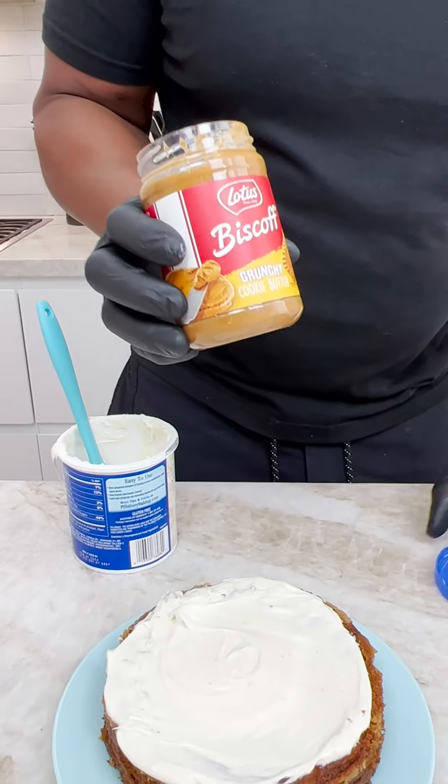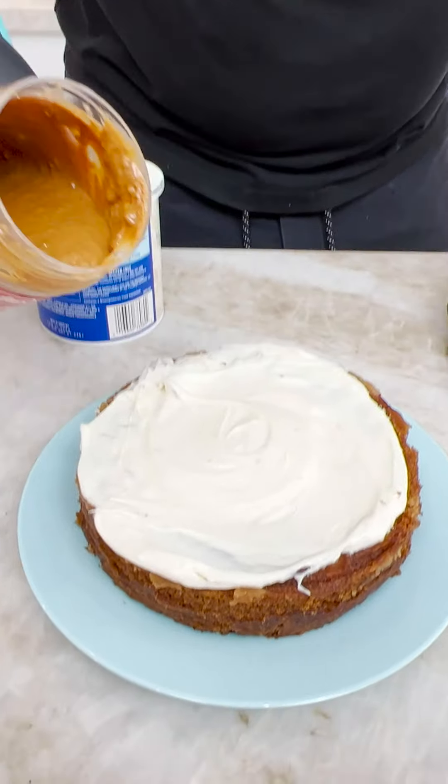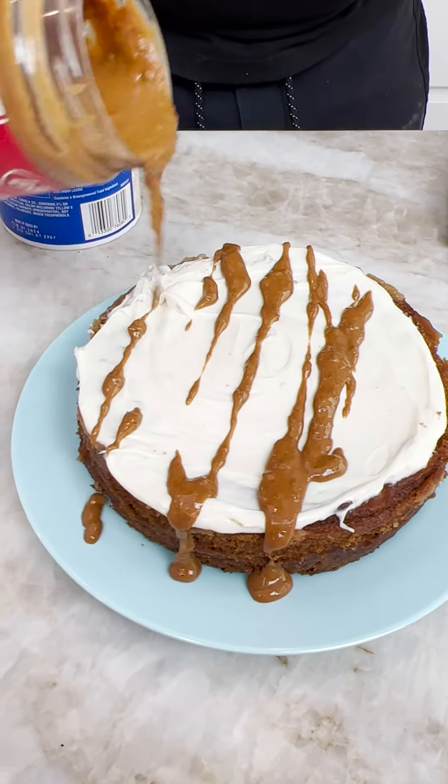Guess what? We're not done yet. This Biscoff crunchy cookie butter — see, there's little bits in there? It's not peanuts. It's bits of biscuit. That's even better.